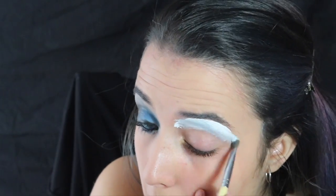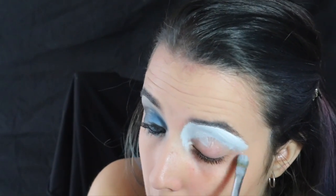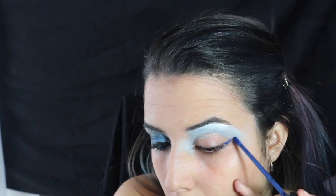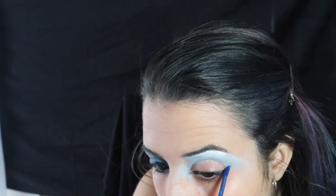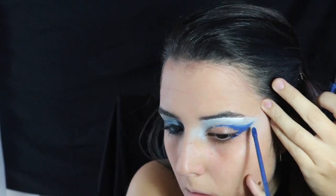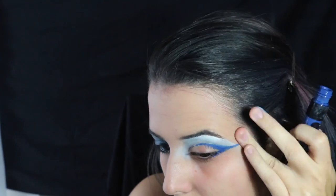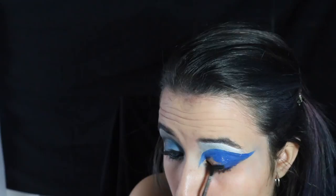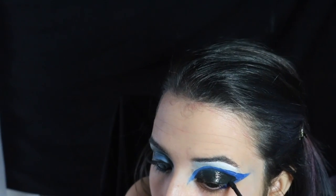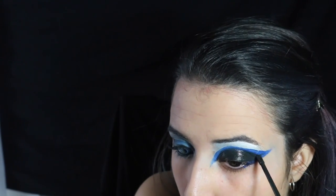Cogemos nuevamente el blanco y vamos a empezar a hacer el otro ojo. Vamos a crear una especie de cat crease pero más rasgadito; en realidad es un ahumado rasgado doble o algo así. Como veis se trabajan súper bien estos productos. Marcamos primero con el azul y luego rellenamos con el negro la parte del párpado móvil y retocamos un poquito con el blanco.